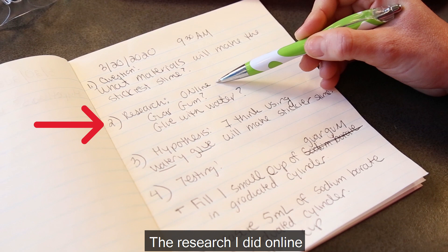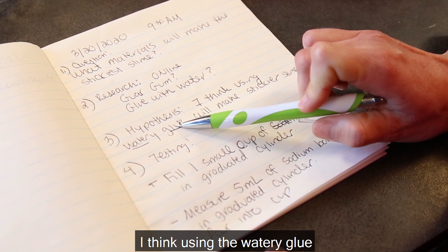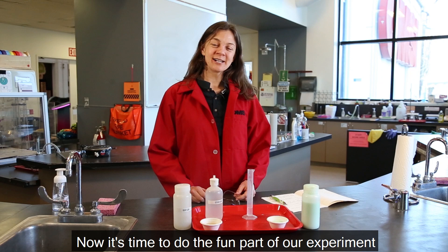From my research online, I saw people using guar gum and a glue solution with some water in it — those are the things I'm going to test. My hypothesis is that I think using the watery glue will make the stickier slime. Then I get to start testing and I'm going to write down all the steps of my tests to find out which one will make the stickiest slime.